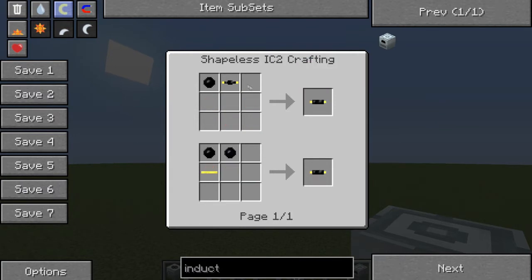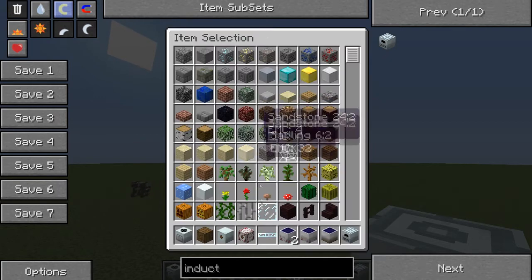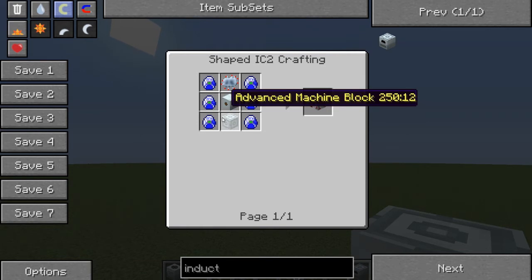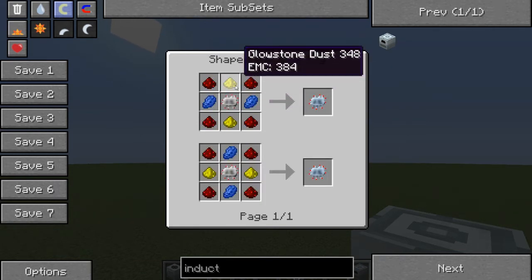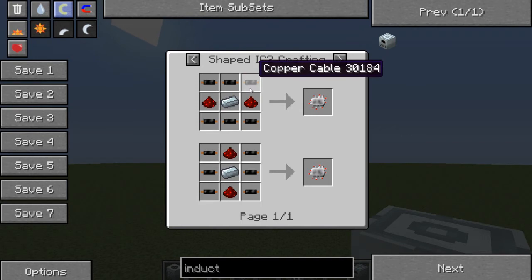The gold cable is made like this - you make gold cable along the bottom, stick rubber next to it, then rubber against that. The machine block is 8 refined iron, which you get by smelting iron. The MFSU is really complicated: an MFE, an advanced circuit, 6 lapotron crystals along the sides, and an advanced machine block. The advanced circuit is made by 4 redstone, 2 glowstone, 2 lapis, and an electronic circuit, which is made by 6 copper cables, 2 redstone, and 1 refined iron.